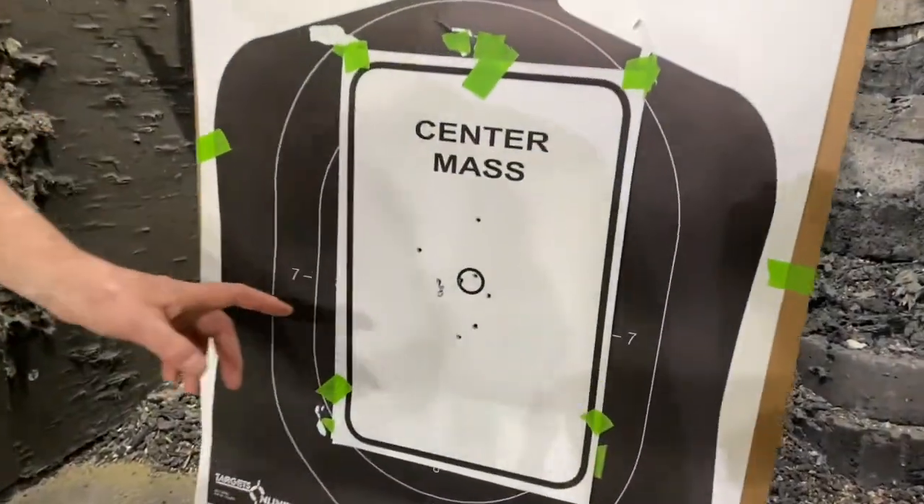Wow. Margaret, you're holding up the target — how'd you do? 10 out of 10. And how old are you? 71. And how many times have you gone shooting in the past six months? I haven't. We gave you just one 10-minute session to practice, and you got 10 out of 10. How fast were you shooting? A second or less — it was rapid fire, like someone's coming at you. Was it comfortable? Very, very comfortable.